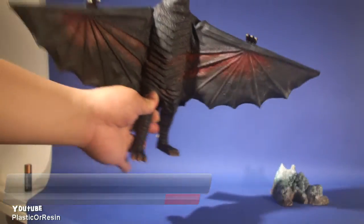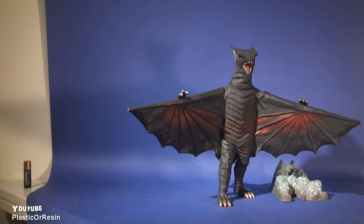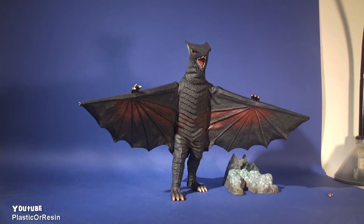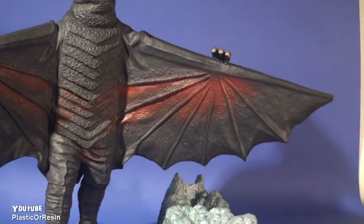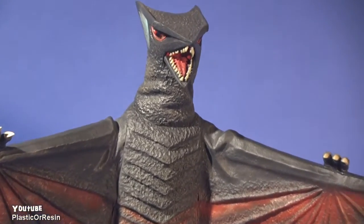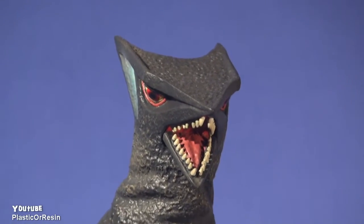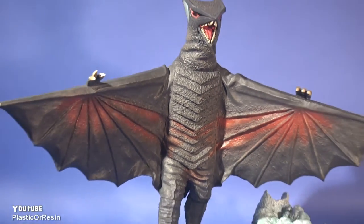I wish they also had some effect parts — like a little ray out of his mouth — that would be much cooler, but they don't have that on this Gauss figure. There are a lot of details everywhere: the wings are red, the claws, his scales, and especially his mouth. Those teeth look very menacing. Unfortunately you can't close or open Gauss's mouth. There are not many seam lines anywhere on the figure.